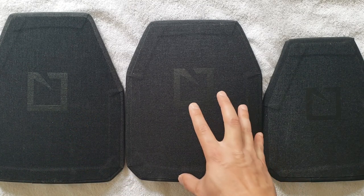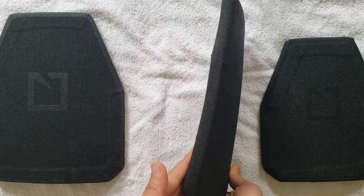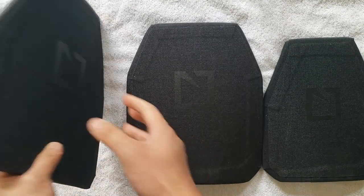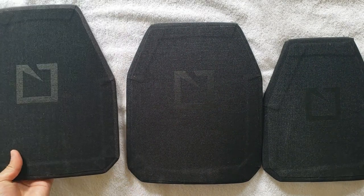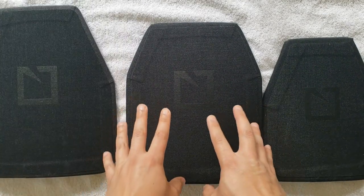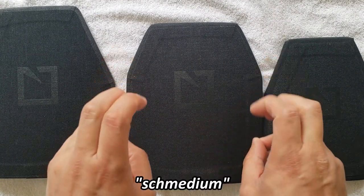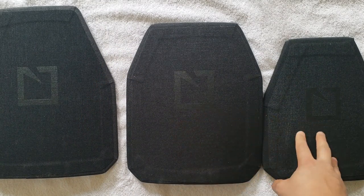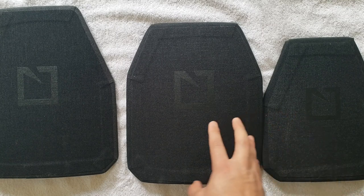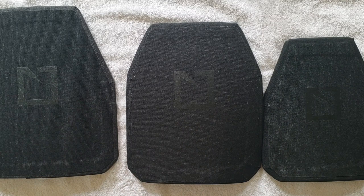HESCO has offered this M210 model — it's multi-curved, and as you can see the curvature is a lot different than on the more flat variant, the standard L210. The new M210 variant is considered as 9x11, so this is the first of HESCO's plates offered in this medium size, which matches my body type. It seems to work a lot better for me than the smaller 8x10, giving me a little bit more coverage but not so much material that it hinders my ability to move.